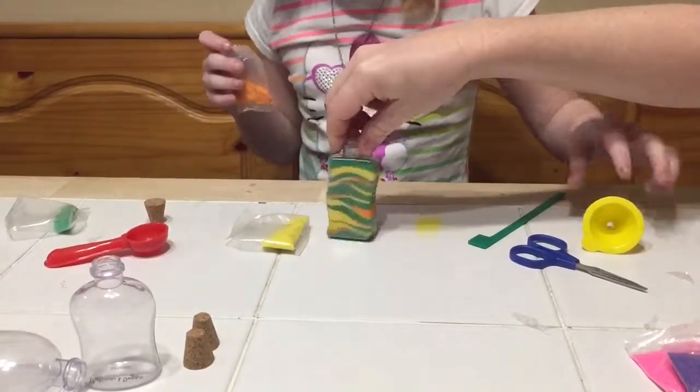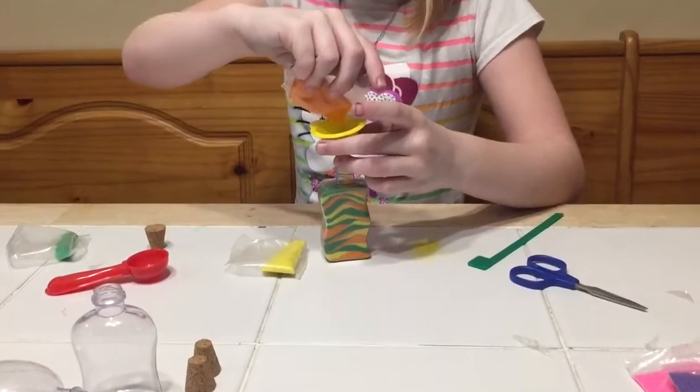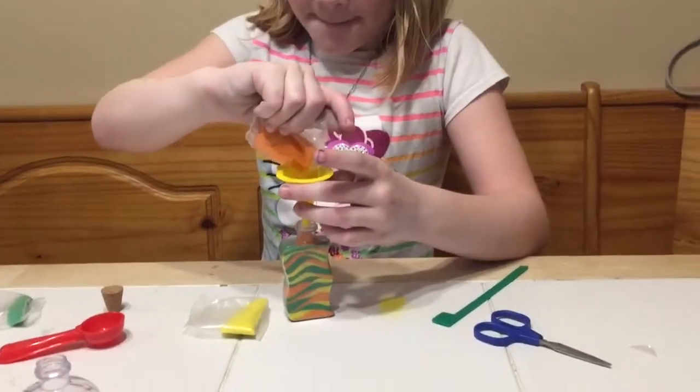Pull it so it goes all the way to the top. So when you put the cork on there, it holds it all together with pressure. Pressure — so it doesn't get shaken up.